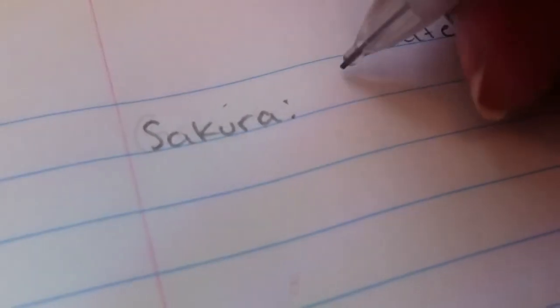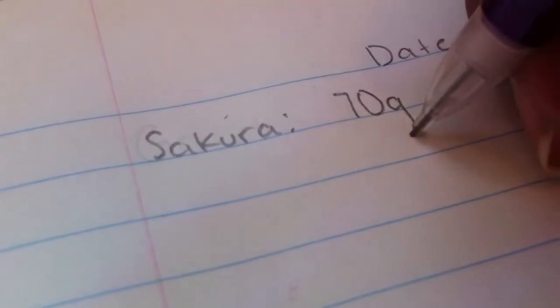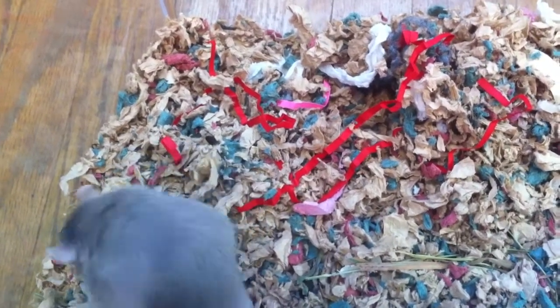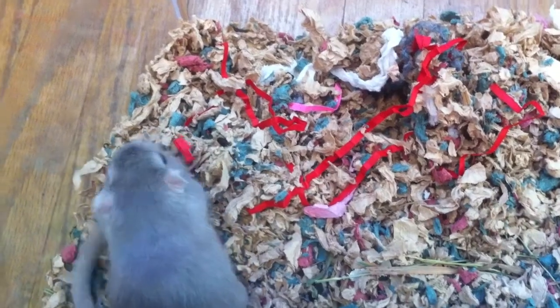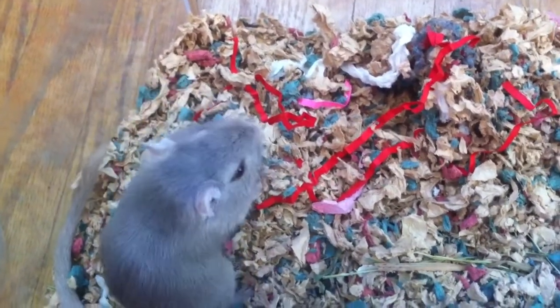So now that you have the weight recorded, you can take your notebook and then just write into the notebook how much they weigh. So that is how you can weigh your pet gerbil or hamster. It's really important to weigh your hamster or gerbil every week or every two weeks just so you can keep a record of their weight.